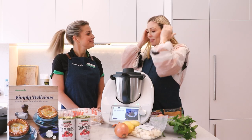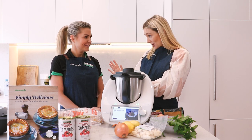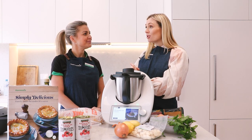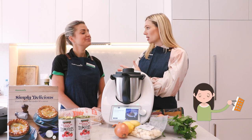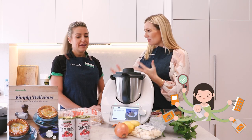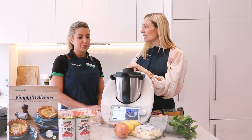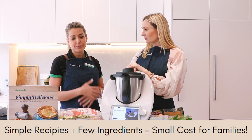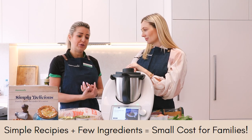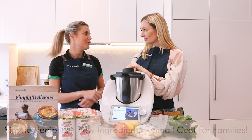Hannah, thank you so much for coming on. Hannah is actually a mother of three kids, and she knows all about shopping to a budget, being organized, and being a present mom in a really busy world. Exactly, and that's actually why I bought my Thermomix initially. I needed to cut my costs down. I was spending a lot on food. I wanted to be more present and more organized, and that's what my Thermomix has done.